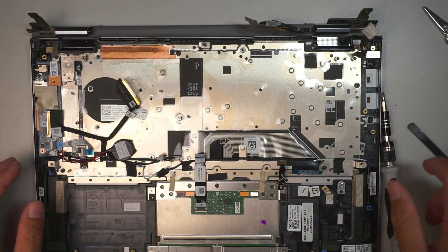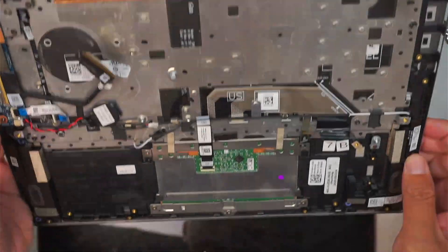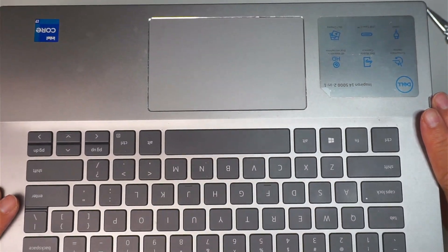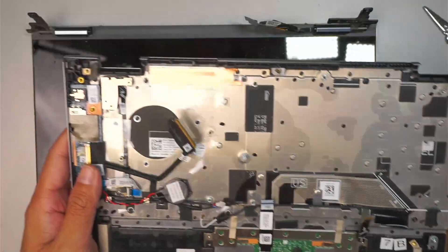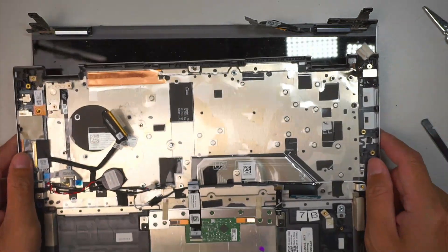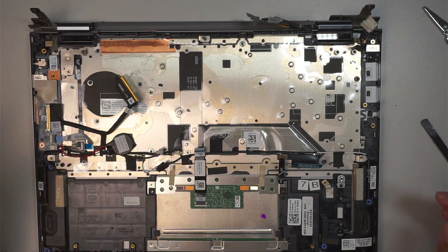And that is the full keyboard assembly. As you can see, it's one piece all together. So you need to buy the full assembly keyboard. When the keyboard comes in, all you have to do is transfer the I-O board if you have it here — that USB port. Some of them come with it, some of them don't.